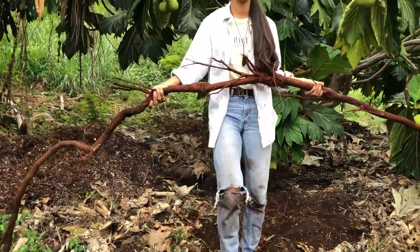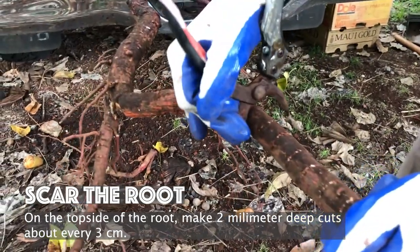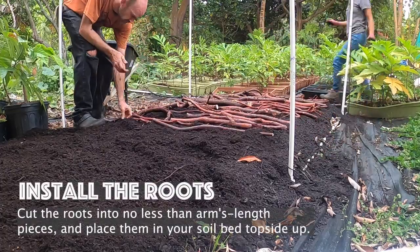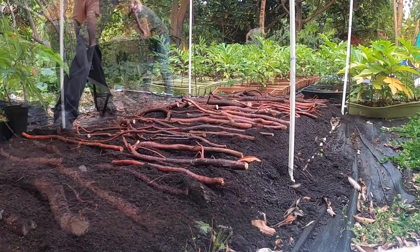After transporting to your nursery, scar the roots on the top side making two millimeter cuts every three centimeters. Cut the roots into no less than arm's length pieces and place them in your soil bed top side up.